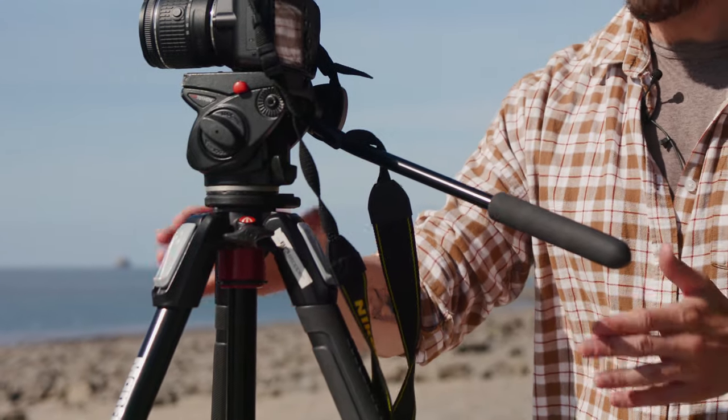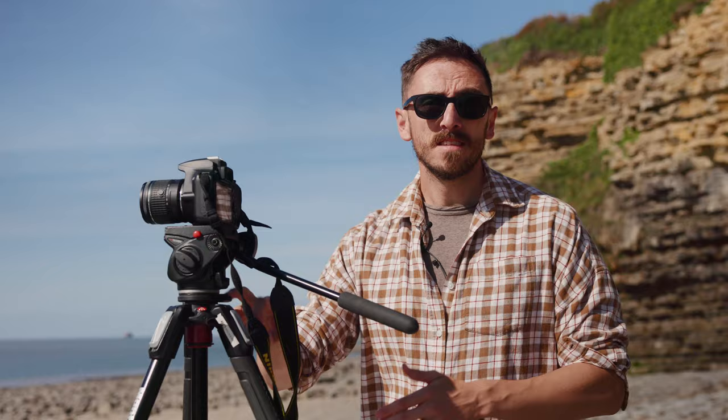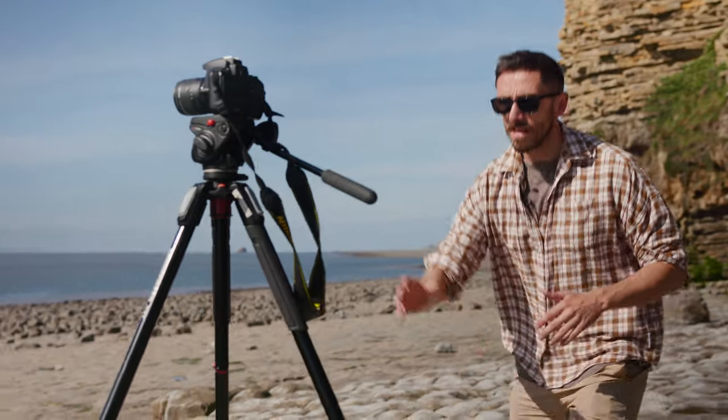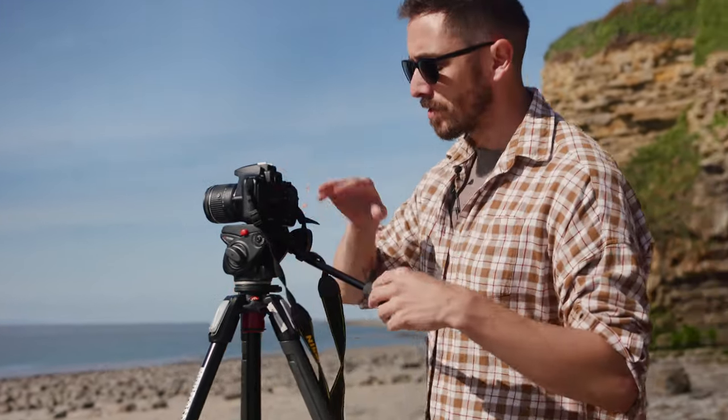While the tripod legs may say it's balanced, the head is off its horizontal axis. Simply the instrument is lying to you. And in fact, if I step back and look at the tripod legs, I can see the two front ones are extended slightly upward.